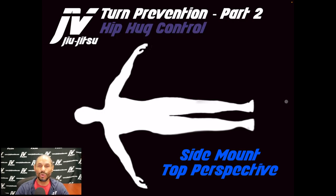Hip hug control is something I'm a big fan of. Even though it doesn't always stop an opponent from turning, it definitely slows them down and makes it predictable — buying me time to get to the next position, which is generally turtle. If an opponent tries to turn away from you, hugging the inner hip stops them from being able to do that.